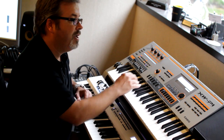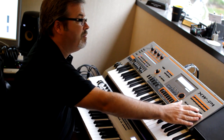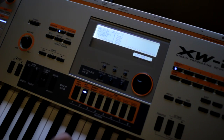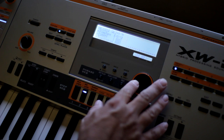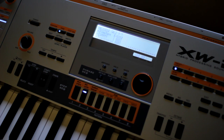Now, where things get interesting is when we take one of those two layers and begin to shift its pitch. By simply adjusting the fine-tune amount on one of the layers, it comes to life.